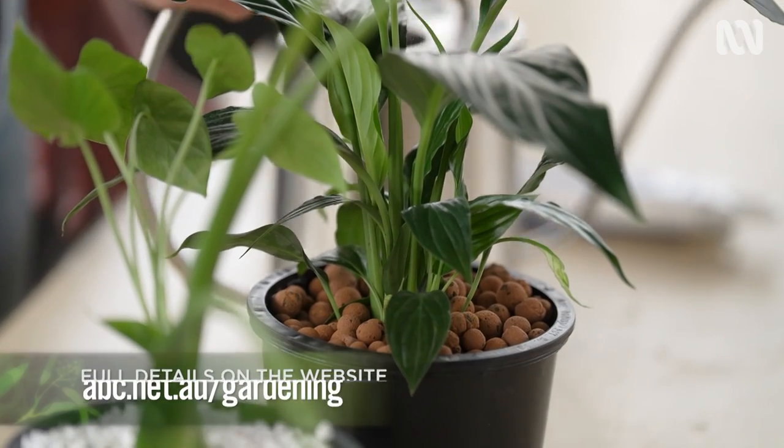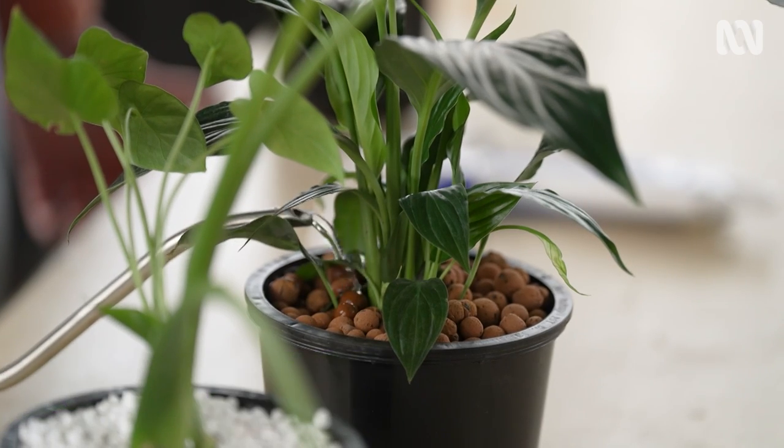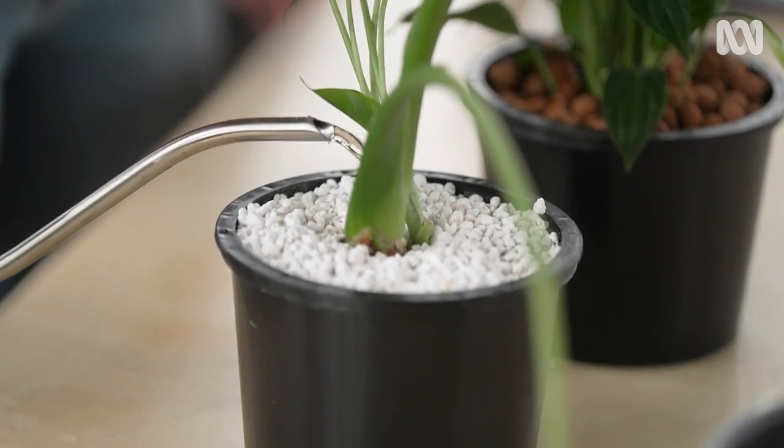Once you've tested your pH and added the nutrient solution, you can then water your plants to one-third full. Top up the nutrient solution every couple of weeks.